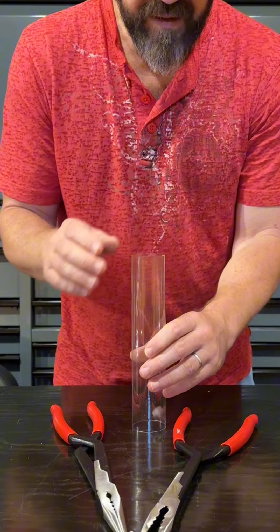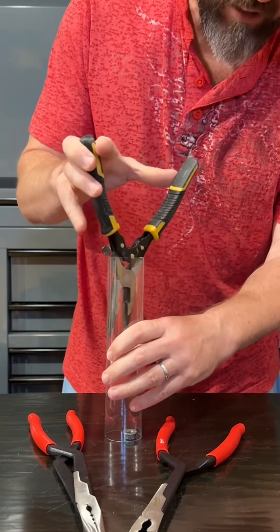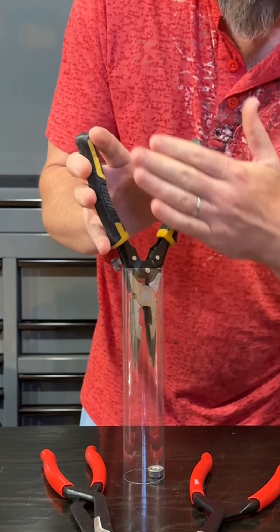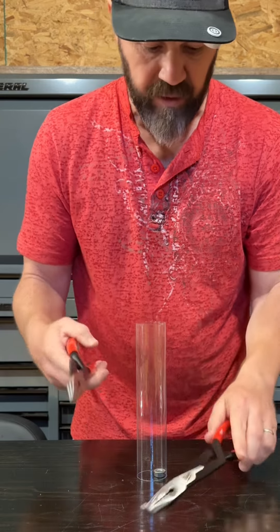All right, let's say you drop a nut in here. Obviously, you can't reach in there and get it. And a regular pair of needle-nose pliers definitely can't get in there — it's just too wide of an opening on the handles. But either one of these pliers can definitely do it. Let me show you.